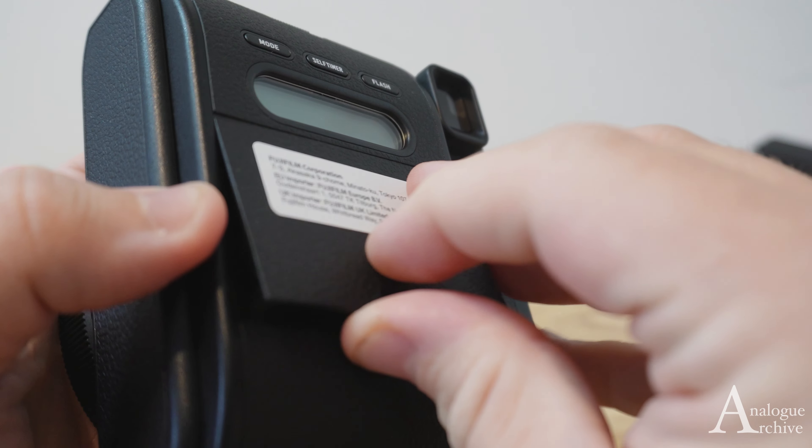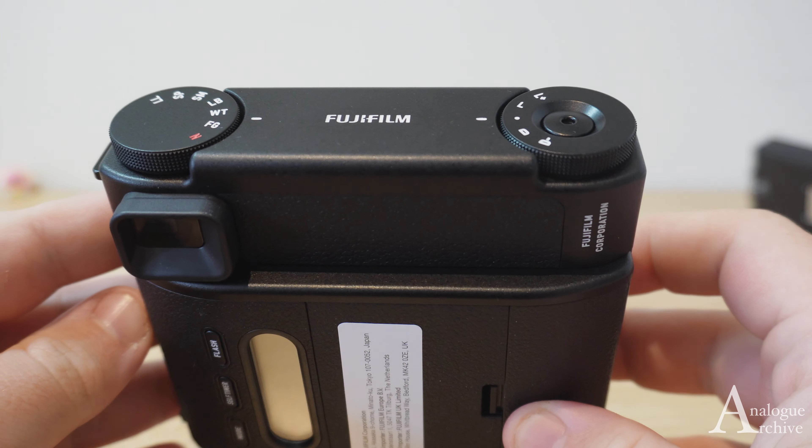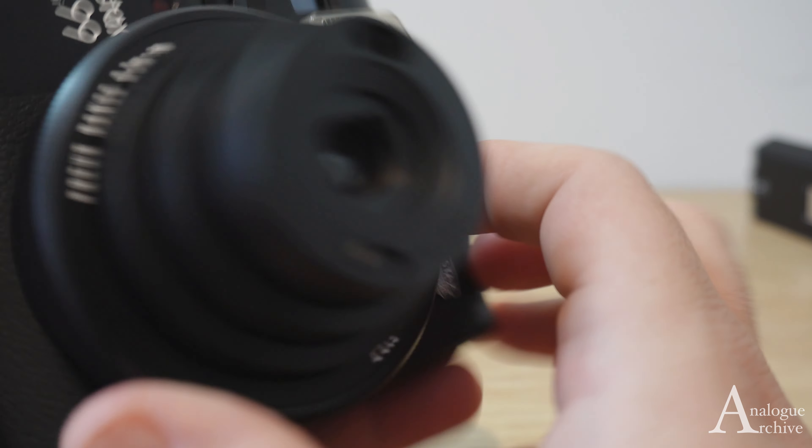Put the door back in — you can see I lead it in with those two little pronged parts at the end, feed that in, and close it shut. Now, to make sure your battery is all ready to go, just in case you want to see how much battery you've got.